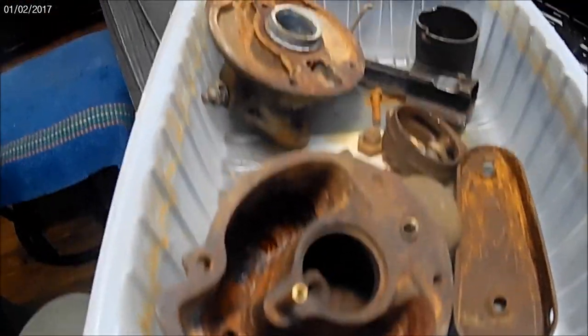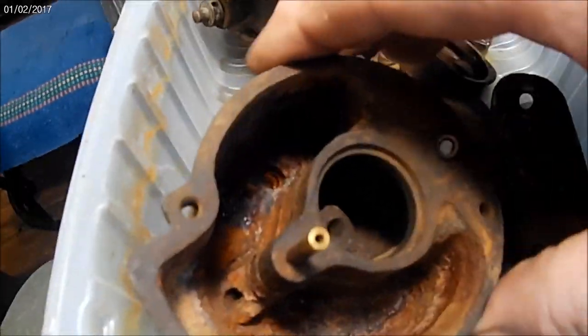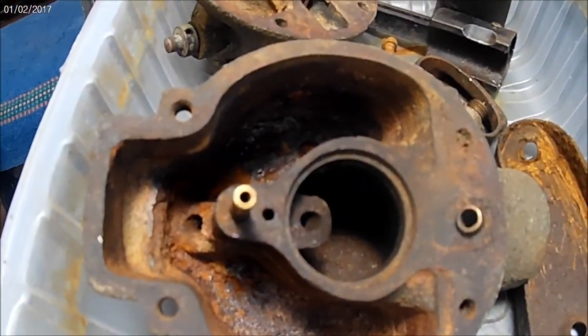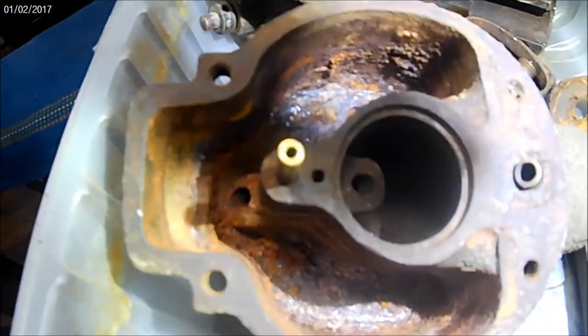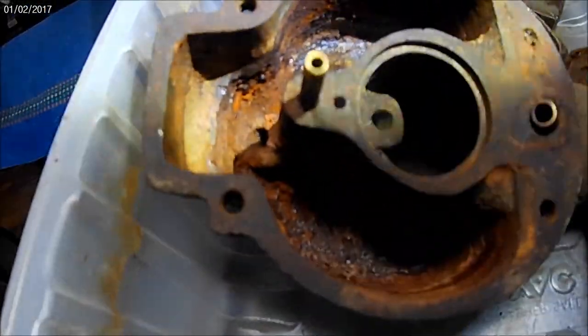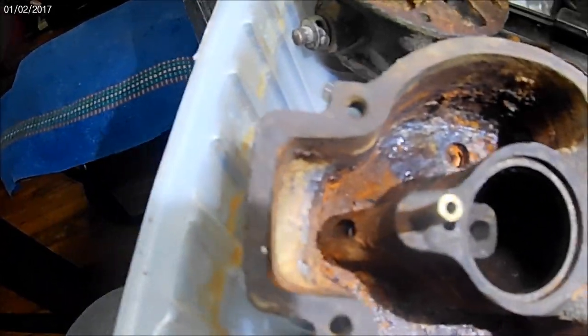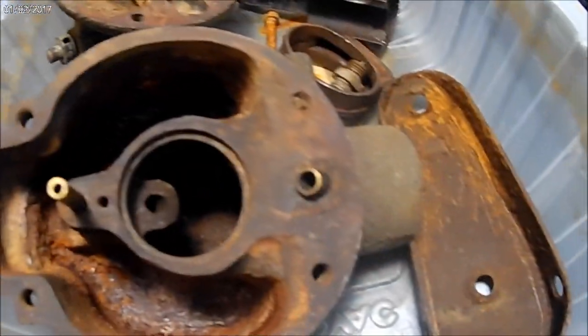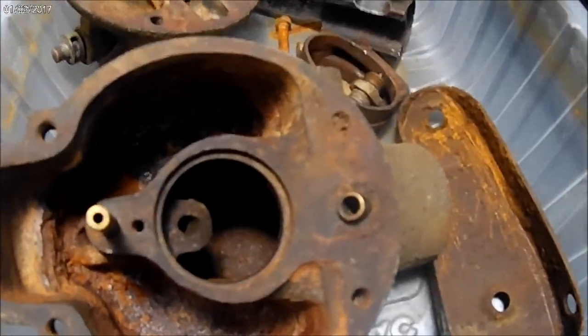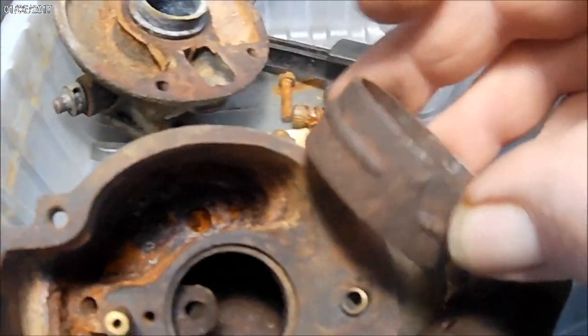I tried to clean these carburetor parts with vinegar and it didn't really do a lot for this heavy crusted rust that's in here. Some of that rust is pretty bad yet, so I'm going to give the electrolysis theory a shot. I'm really kind of partial to that anyway. I've also got some other pieces off of an old Mauser I want to try to clean up a little bit and put them in the same tank.